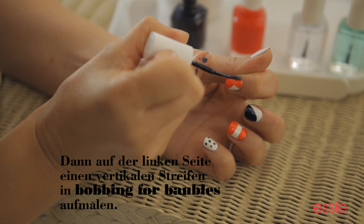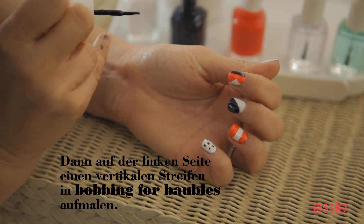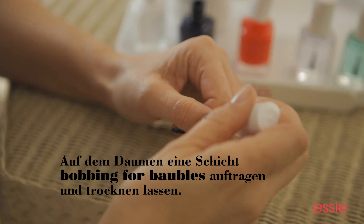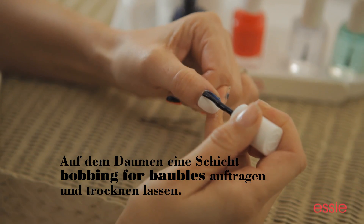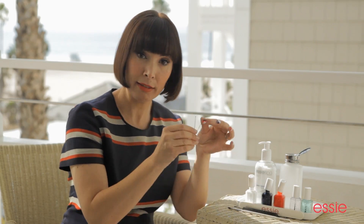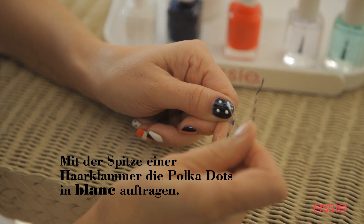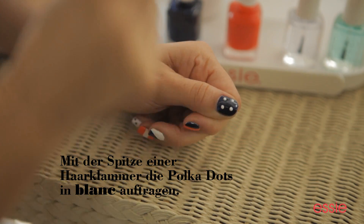Let that dry for just a second. Just going to put a second coat on top. We're doing white polka dots, and I'm going to show you how to do it with a bobby pin. Slightly open the bobby pin, and you're just going to dip it right in. Bobby pins make the perfectly shaped polka dot.